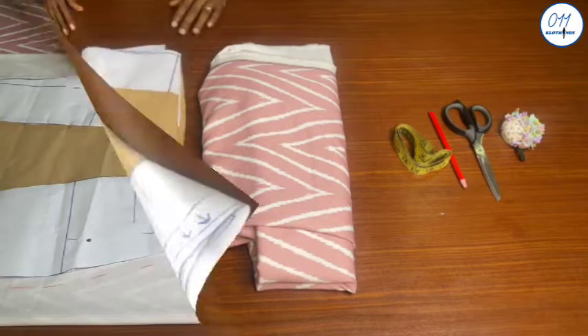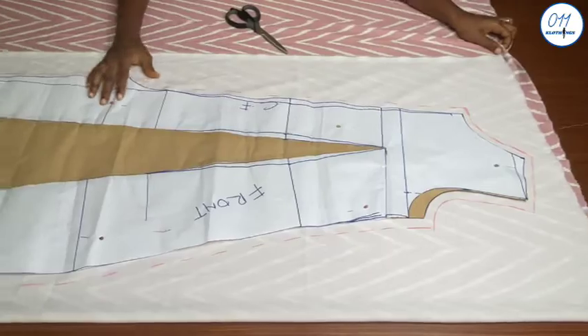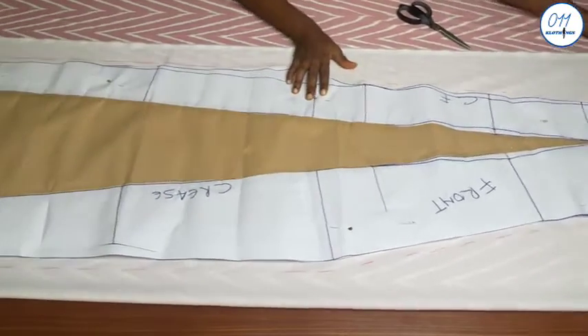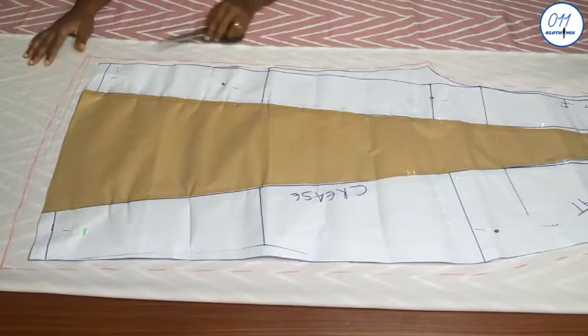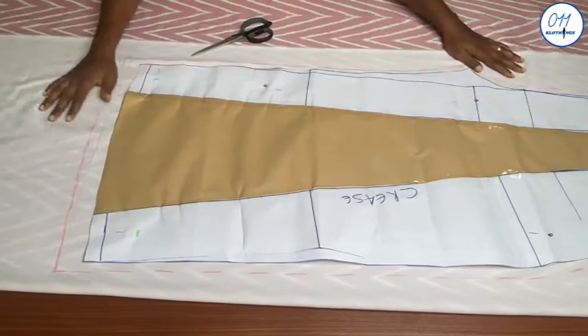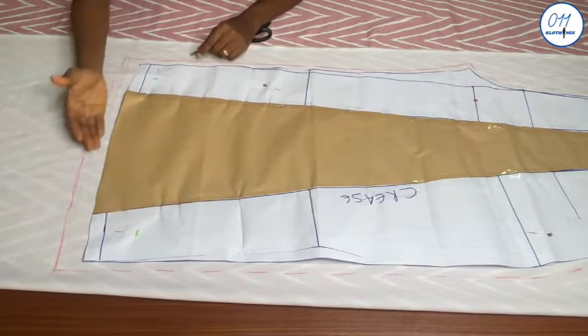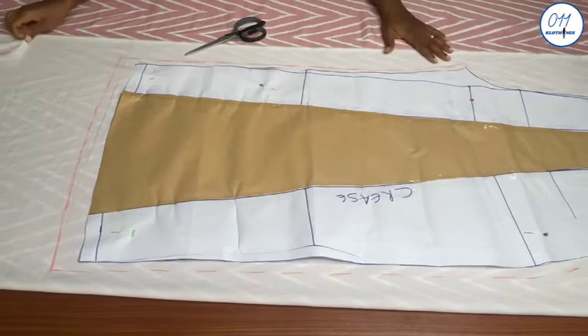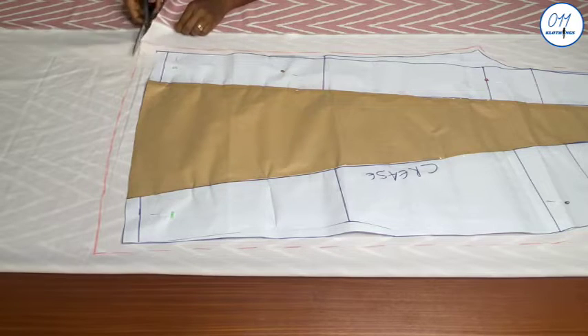This is the front pattern which I've already pinned on my fabric. I folded the fabric into two layers. I used half an inch seam allowance all through, except for the hem where I use one inch seam allowance. I will now go ahead and cut it out.